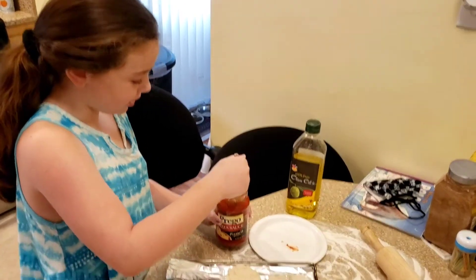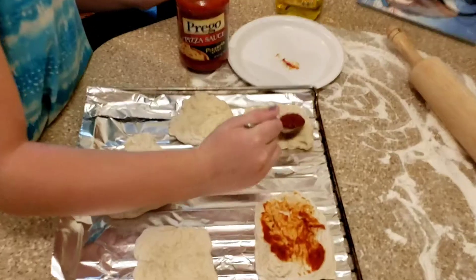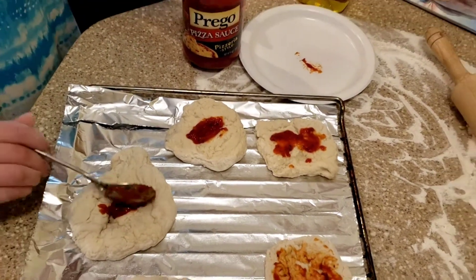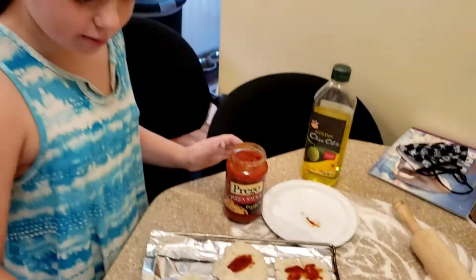And then put your sauce on your pizza. Spread it out, of course. Let's put some dots on first, and then we'll spread it out.